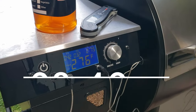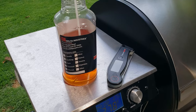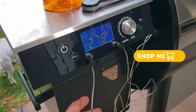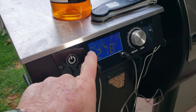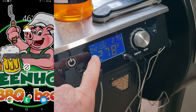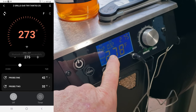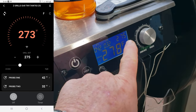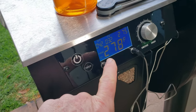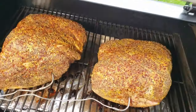I'll show you the pork shoulders in a second, but at this stage in the game, all you need is a spritz ready to go as soon as the bark sets up, and an instant-read thermometer for later on. The Z-Grills comes with two temperature probes, P1 and P2. My setting today is going to be 275°F because I want it to cook a little bit quicker. It's doing a pretty good job of staying within two or three degrees plus or minus of that temperature — so that's really great.